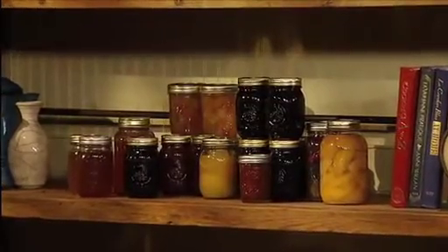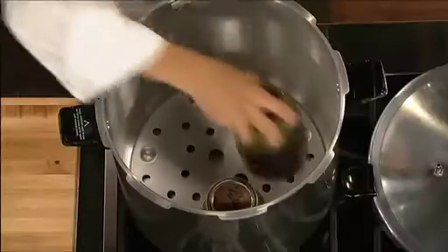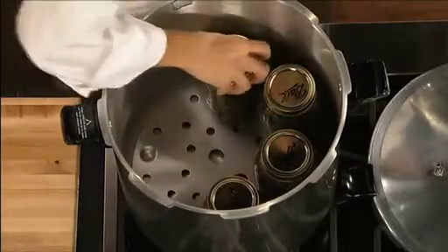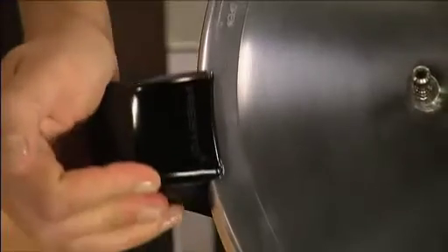And it's the perfect pressure cooker or stock pot for large gatherings and even church suppers. The canner is simple to use. Position the canning rack in the canner, add water and place your prepared jars of food on the rack. Line up the arrows and the cover twists on — it locks in place.